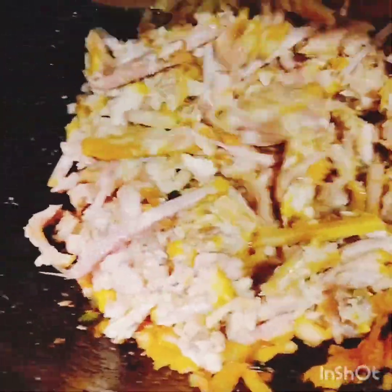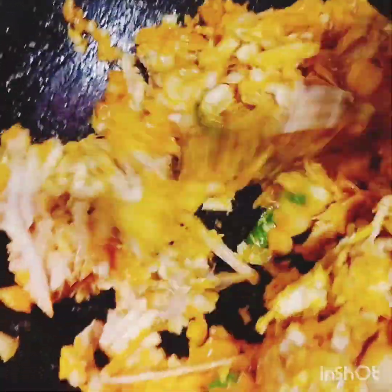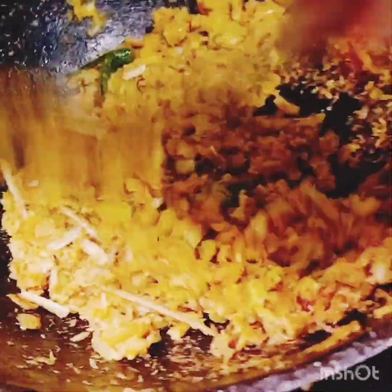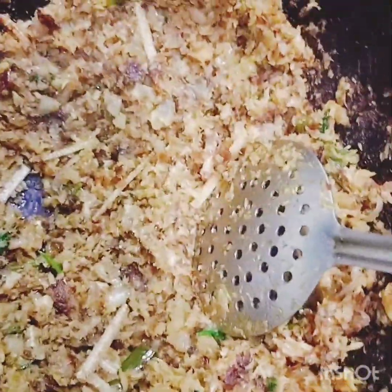Mix it, just mix it a little. You will be easy to mix it. Take a little bit slow and clean the flavor in the same way. Pour it slowly and clean the flavor — this is the 7th flavor. Pour it on a low flame with the pepper. Pour it in the same way. Now let's get started. Ready?